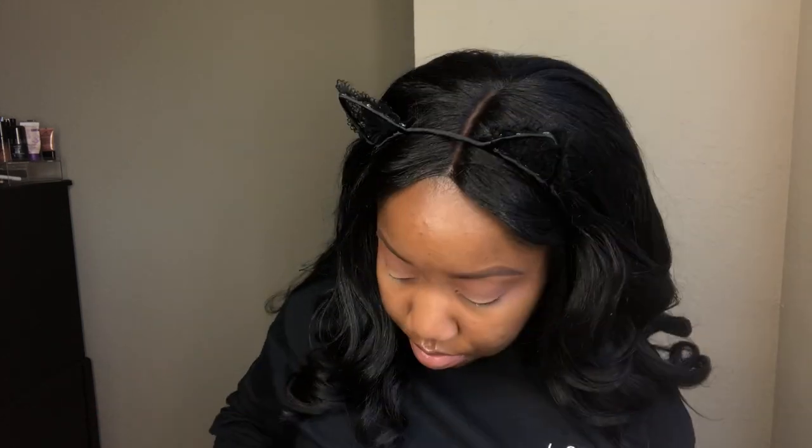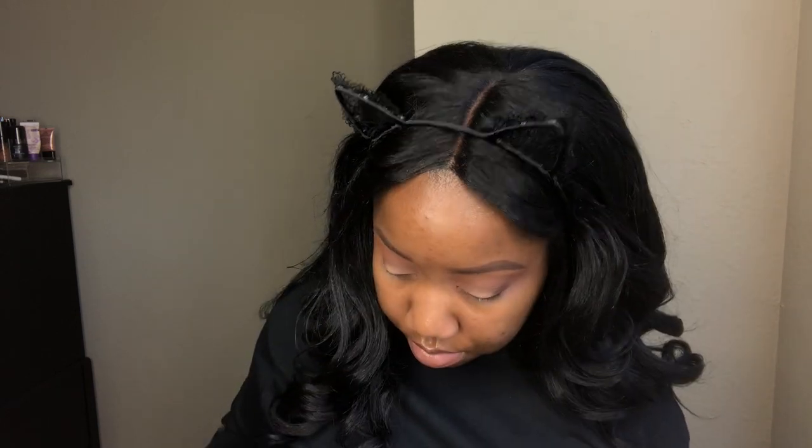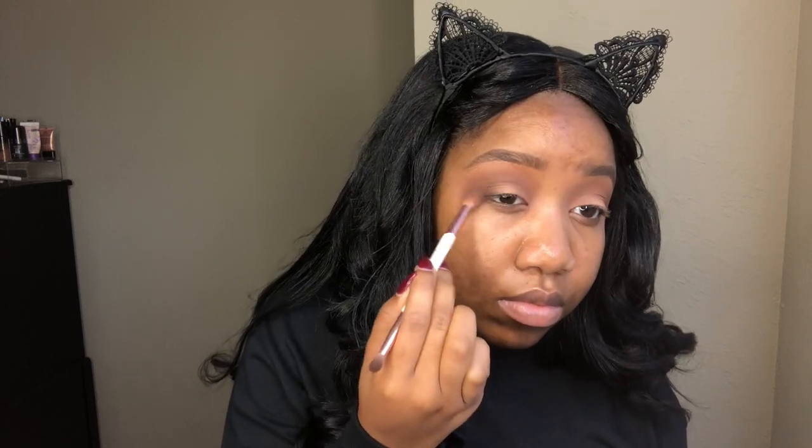Now going into Brownie Bite, another contour shade, I'm placing that on the outer corner and we're just going to be blending that in with a fluffy brush. Just to create some darkness, shape, and dimension on the eye, so it's not too flat, even though it is a nude neutral look.